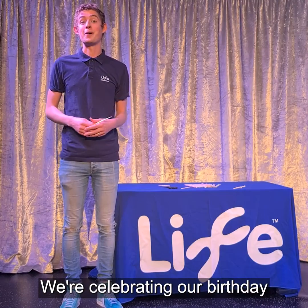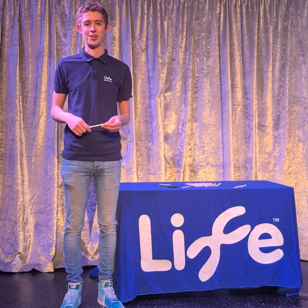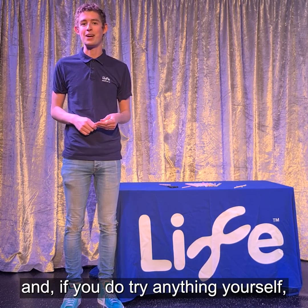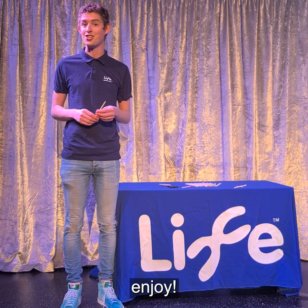We're celebrating our birthday online with a scavenger hunt and various different activities that you can try at home. Make sure you check them out and if you do try anything yourself, make sure you let us know by tagging us at Science at Life. Enjoy!